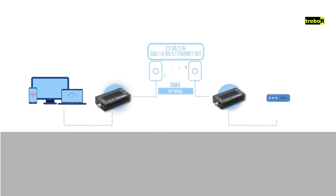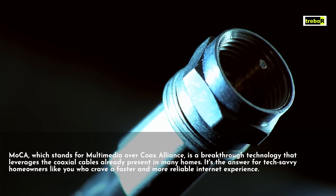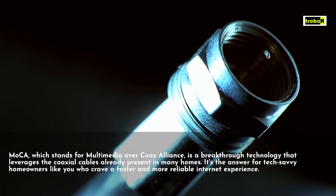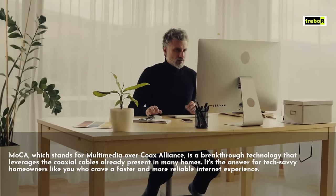MoCA, which stands for Multimedia Over Coax Alliance, is a breakthrough technology that leverages the coaxial cables already present in many homes. It's the answer for tech-savvy homeowners like you who crave a faster and more reliable internet experience.